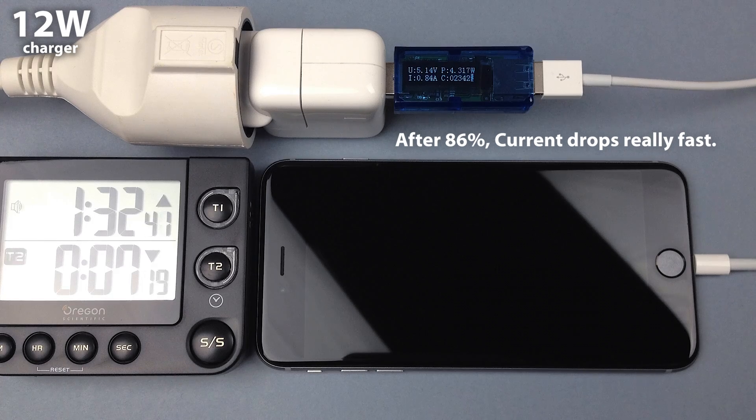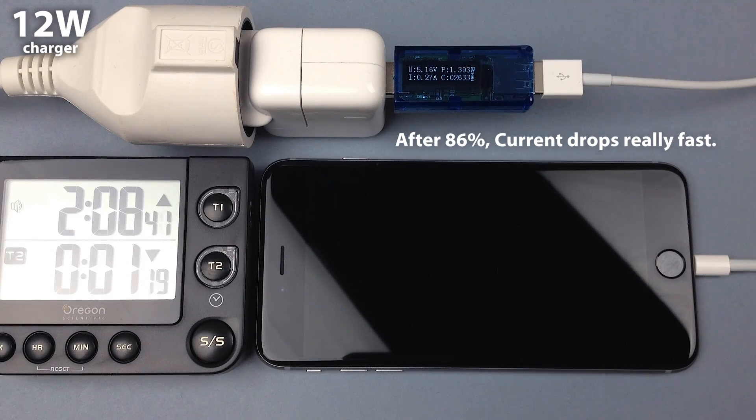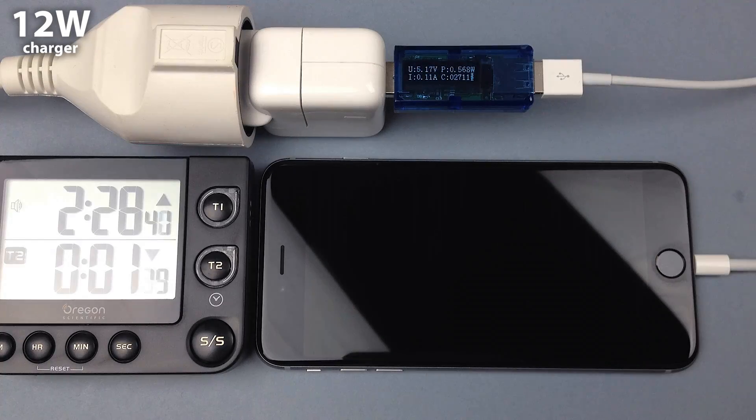After 80%, it slows down a lot. Let's just wait for it to finish, and I will show you the curve in a nice chart.